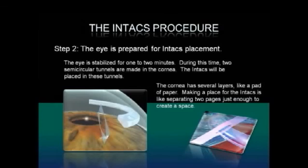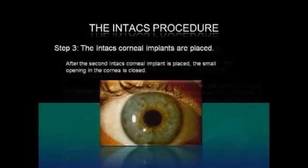The cornea has several layers like a pad of paper. Making a place for the Intax is like separating two pages just enough to create a space for the Intax. In the final step, the Intax corneal implants are placed. After the second Intax corneal implant is placed, the small opening in the cornea is closed.